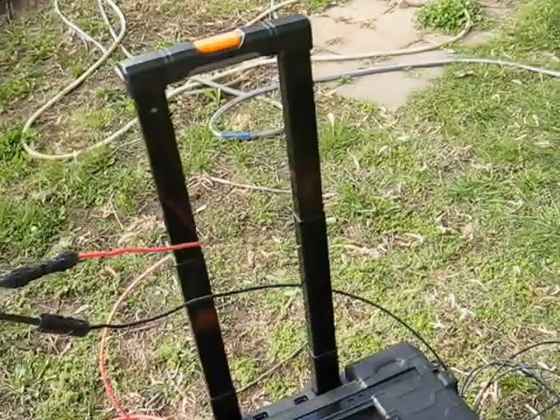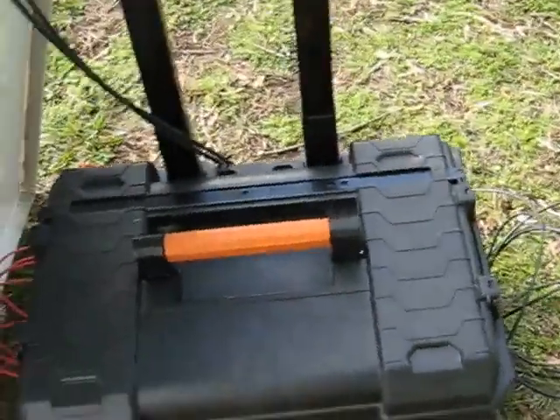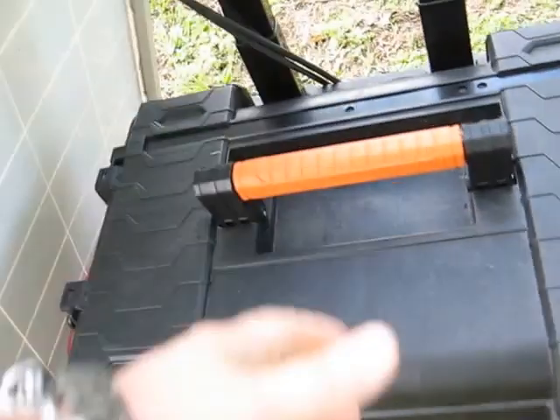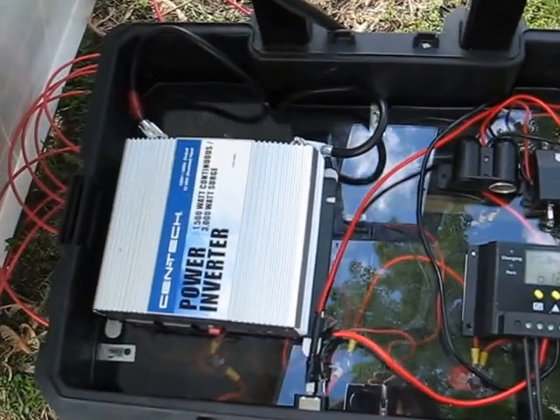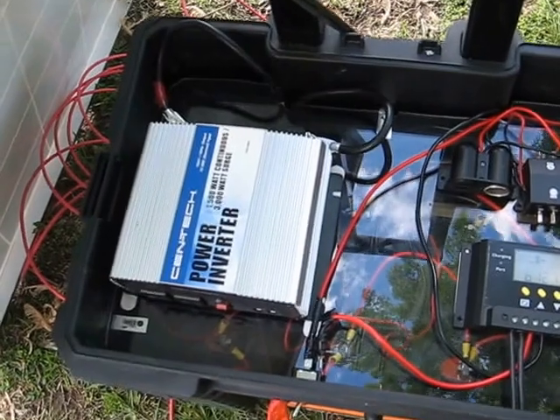The nice thing about this is the whole thing is essentially self-contained. Once you get it wired up and turned on, you don't have to open it up really to do much. Inside, you have a power inverter — 1,500 watts continuous, 3,000 watt surge.